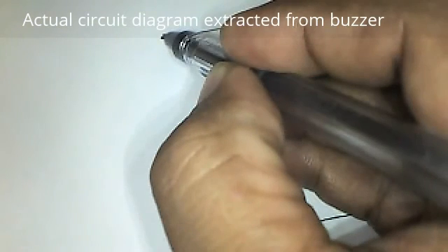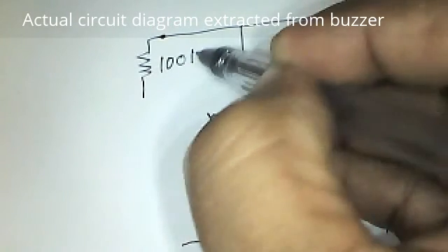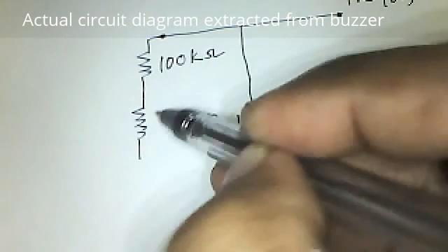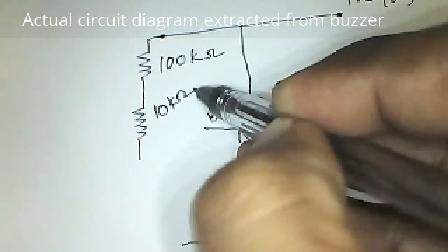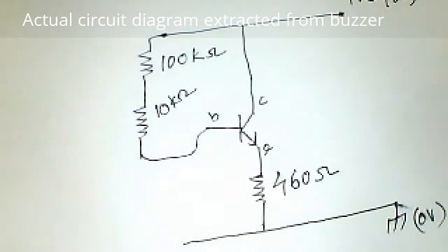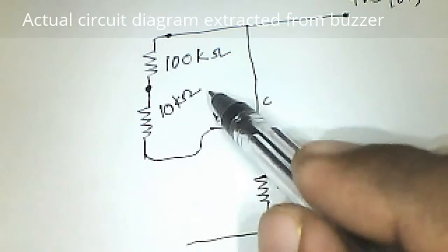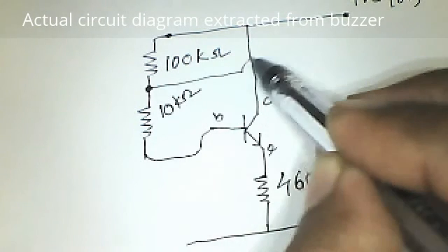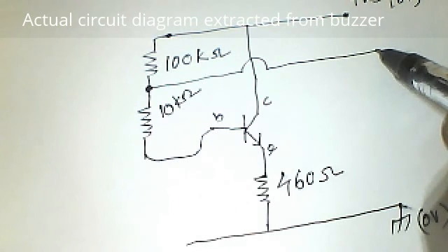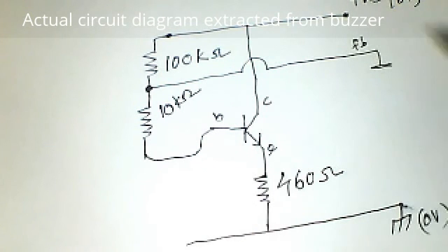From the supply line there are two resistors. First comes the 100 kilo ohms, followed by 10 kilo ohms, and that is to be connected to the base. Now the junction between the 10 kilo ohms and 100 kilo ohms — just take a wire from here, like a jumper with no connection — and now it is going to one terminal of the Piezo-Electric element. We can call it the feedback. This is the feedback end.